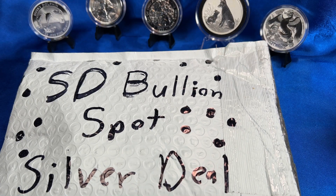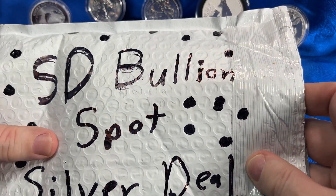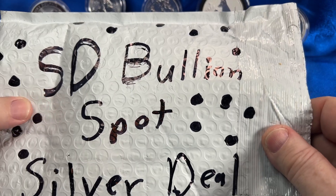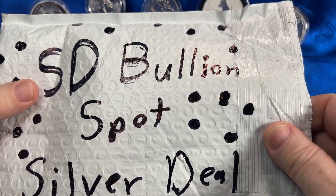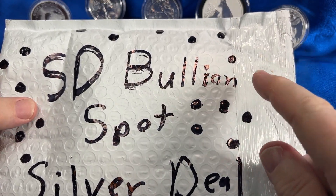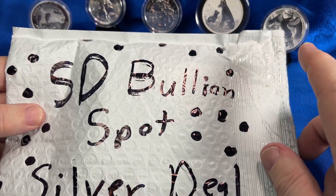Hello YouTubers and welcome to the Budget Stacker. Today my very first spot deal — SD Bullion had a great new round to celebrate something very momentous to them, so I bought it and I'm going to show it to you right now. Some of you might have gotten it, but stay tuned because here we go.